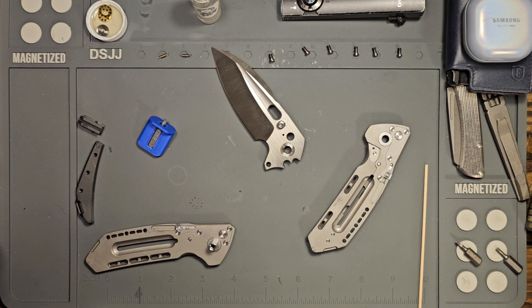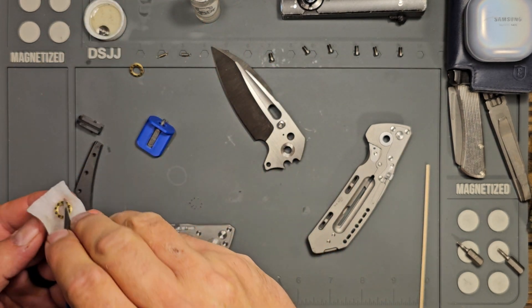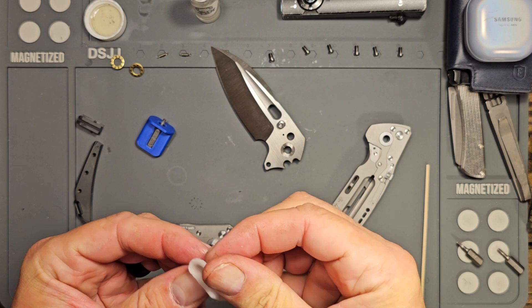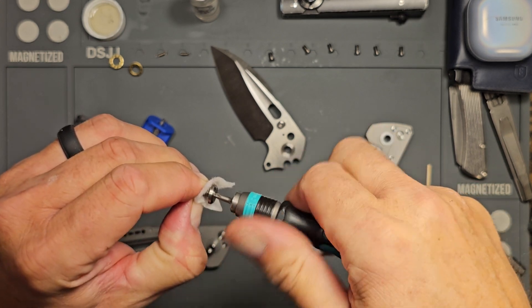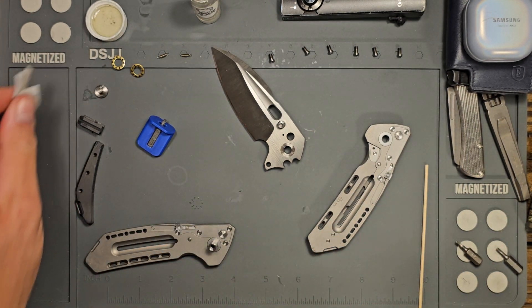Let me go ahead and get a fresh alcohol pad. What I want to do is get the tweezers and get these bearings out and get those cleaned up a little bit. I want to get that pivot screw as well — what I'm doing here is taking my fingernail down into those threads and backing out to get any kind of residual loctite that may be in the screws, and just generally clean that up.